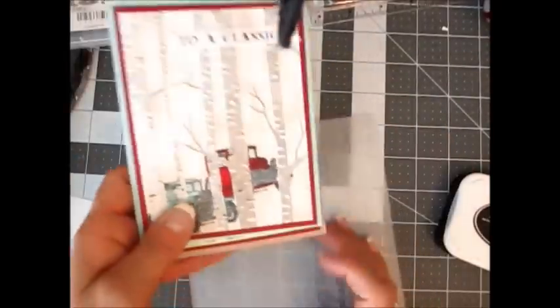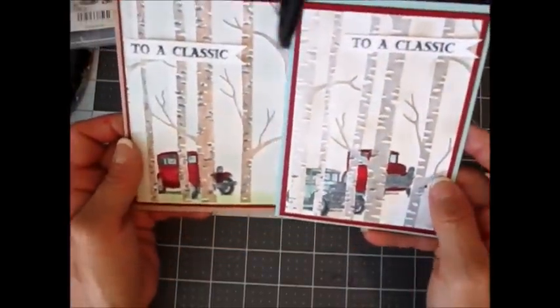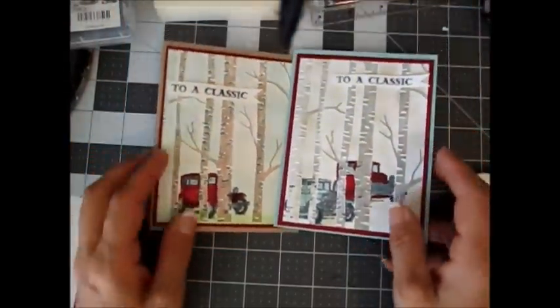Hello Stamper, welcome to Frenchie's video. I'm France Martin, an independent demonstrator with Stampin' Up! and today we're going to be playing with the Woodland embossing folder.